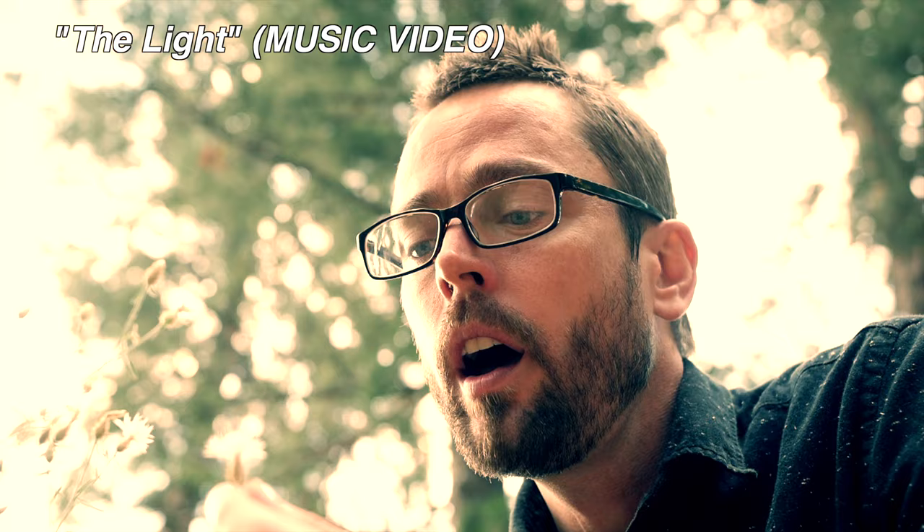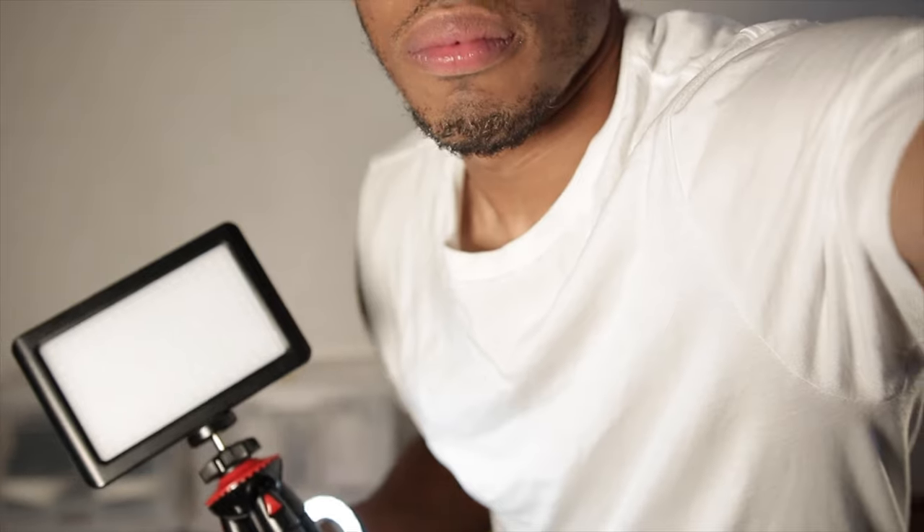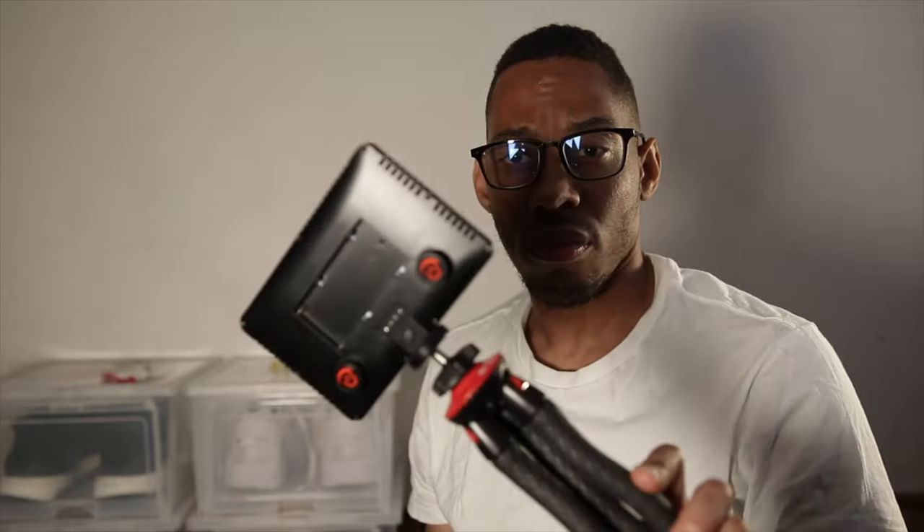For a hundred bucks you really can't beat that. Here's the light in action shooting a couple of comic videos, a tutorial, and a music video you guys should really check out. This is the first light I bought that was adjustable.